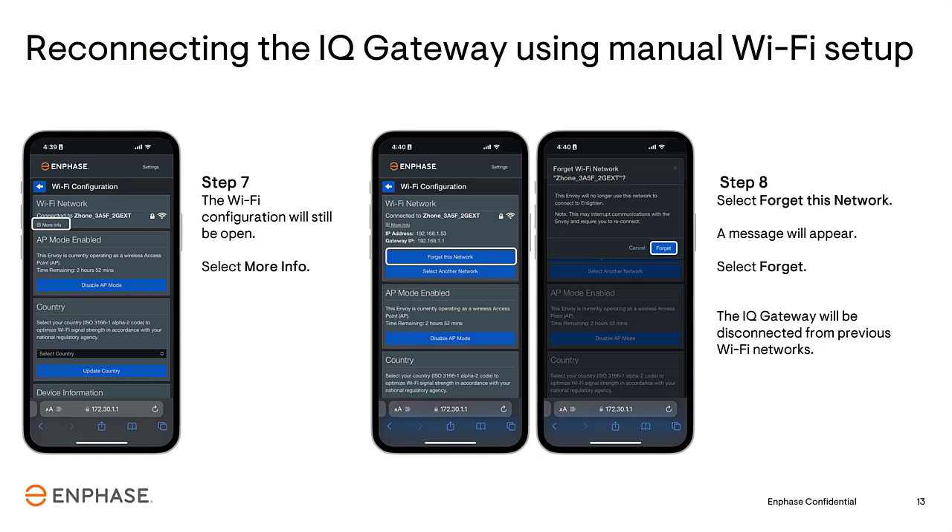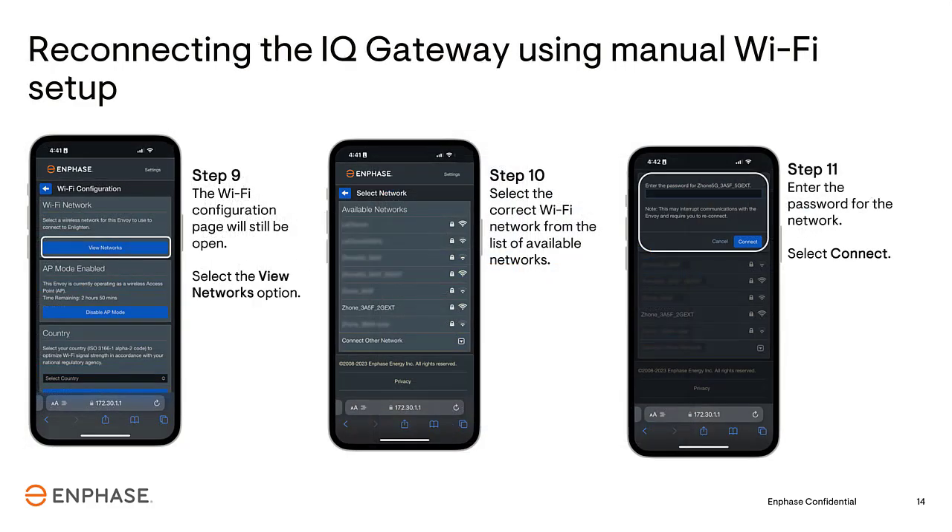Under the Wi-Fi Network section, tap the More Info drop-down arrow. Forget the network that is currently shown and confirm that you want to forget the network. The Gateway will now be disconnected from the wireless network. Tap on View Network and look for the network you want the Gateway to join. Enter the Wi-Fi password and tap Connect.